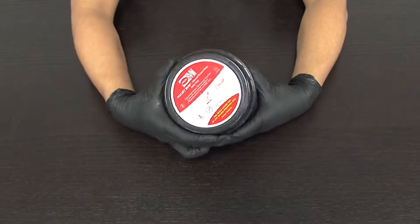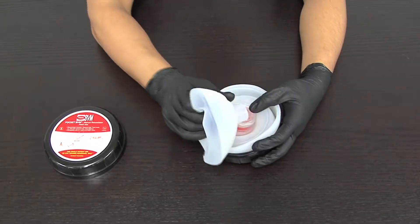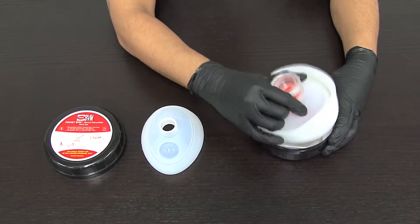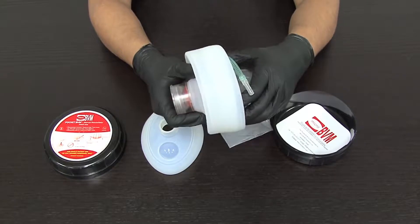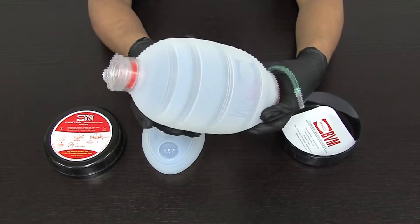Unscrew the case with a counterclockwise motion. Separate the face mask from the folded resuscitator bag. Remove the resuscitator bag from the case. Expand the resuscitator bag by grasping each end and pulling in opposite directions.